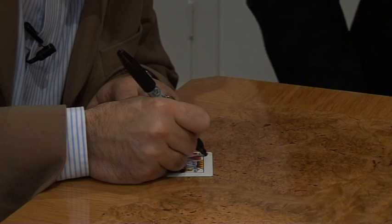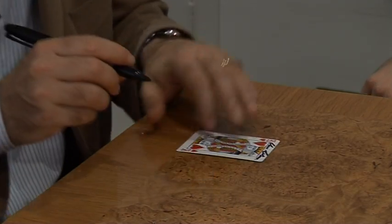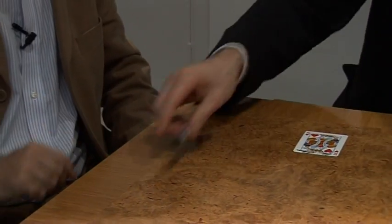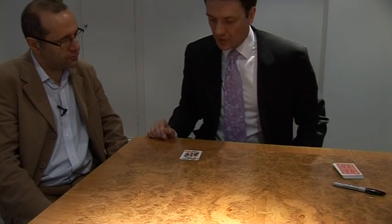I didn't think that I was cheating at all. Perish the thought. There we go. Well done, thank you. And the idea of the trick is very straightforward — I'm going to take the card and fold it in half, just like this.